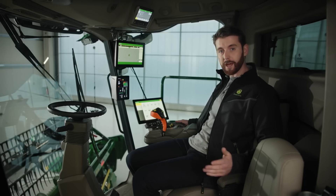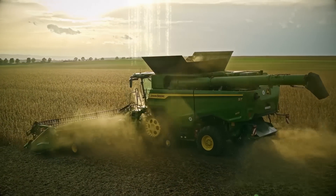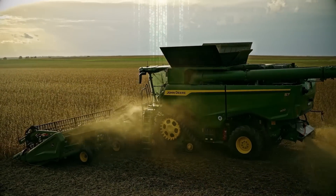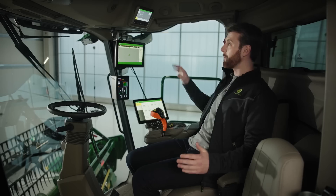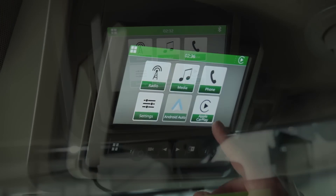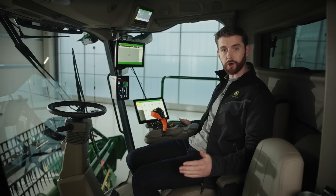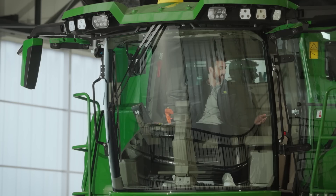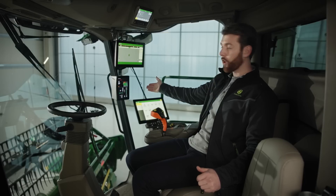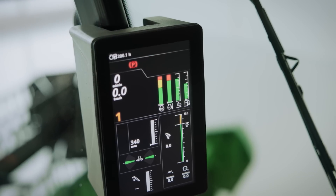In the S7 we have updated the digital backbone of the combine, with new electrical architecture to allow for faster data transfer speeds and a more responsive experience. This also future-proofs the combine for future precision upgrades in the years to come. Up in the headlining, you have the touchscreen infotainment system. It's so easy to use and comes with Apple CarPlay and Android Auto for seamless phone connectivity. You also have two speakers and a subwoofer for a superb immersive sound experience. Then, on the corner post, you'll notice this new high-quality display for the main combine functions.